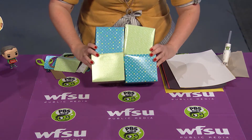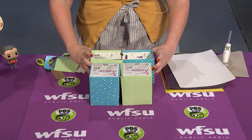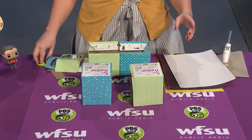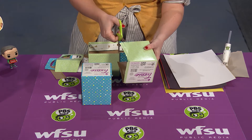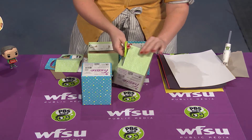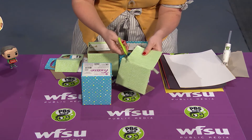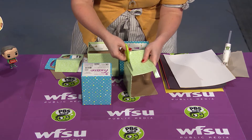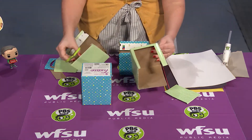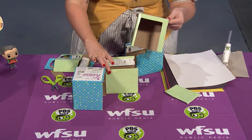You will need to use a hot glue gun, so make sure you have an adult's help to put this trolley cart together. The next part is also a little tricky because we need to cut some windows into the boxes. You're going to use your scissors and cut squares in each section of your box, but you need to make sure that you leave just a little bit of space around the edges, because you're going to need something to hold it in place when you glue it to the bottom part of your box.